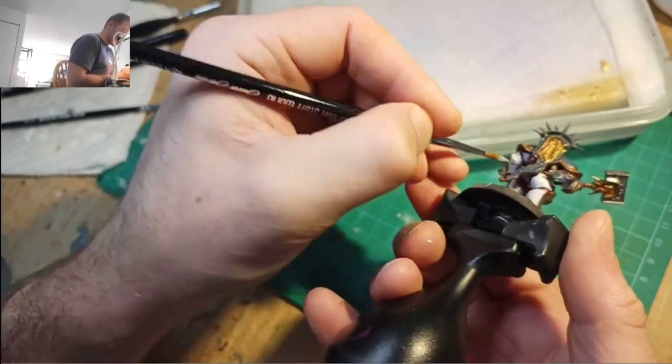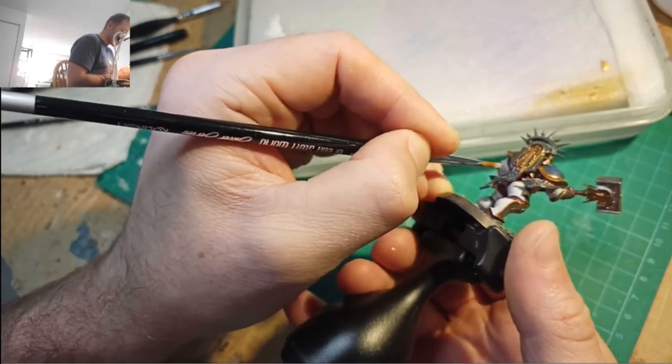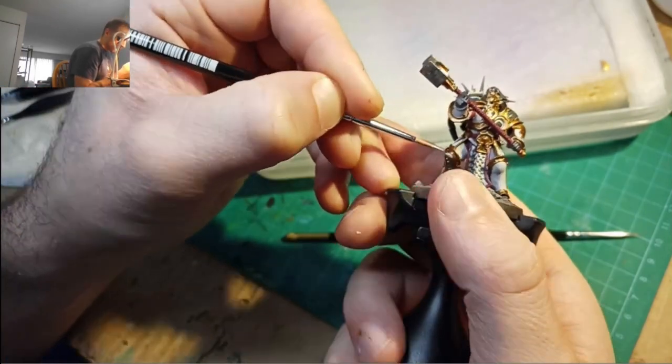I'm going to be switching models throughout this tutorial because a lot of this footage is from my stream and I jump around a lot while painting on stream. I also do quite a bit of painting off stream, so I don't have footage of everything — like a continuous start to finish paint job on a single model yet.